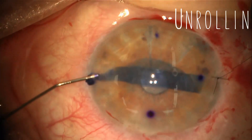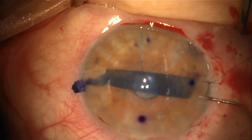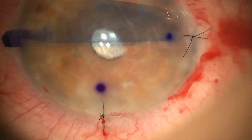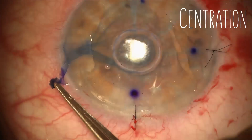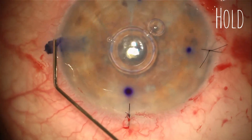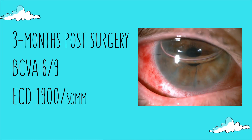The next step is unrolling. The graft does not open easily until the tail is pushed back in. The next step is centration. The final step is holding the graft in place with gas. The patient achieved 6/9 vision and an ECD of 1,900 three months post-surgery.